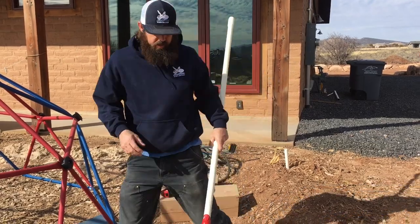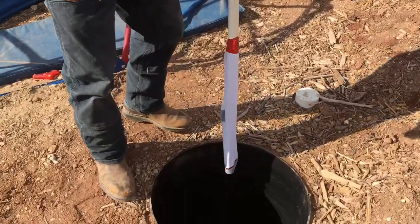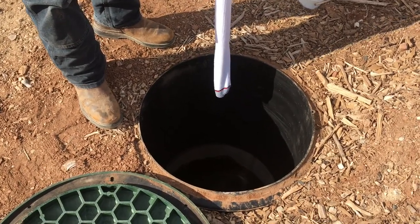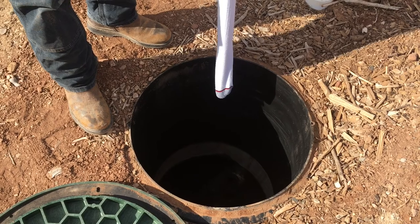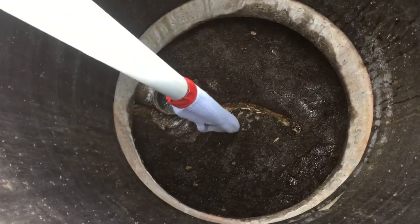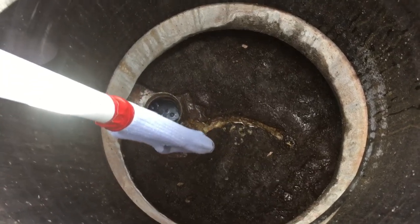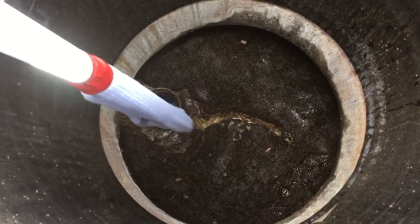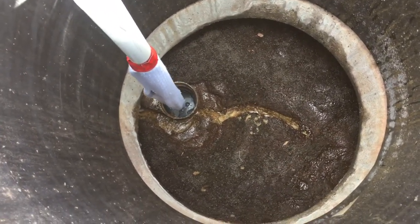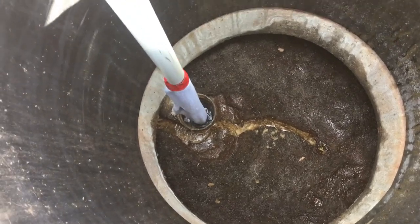Come over to your septic tank and push this down through the inlet tee to the bottom of the tank. You don't want to push this through the crust because that'll mess up your clean sock and you won't be able to see how much sludge is in there. Go through the inlet tee — the water there will be relatively clean — all the way to the bottom.